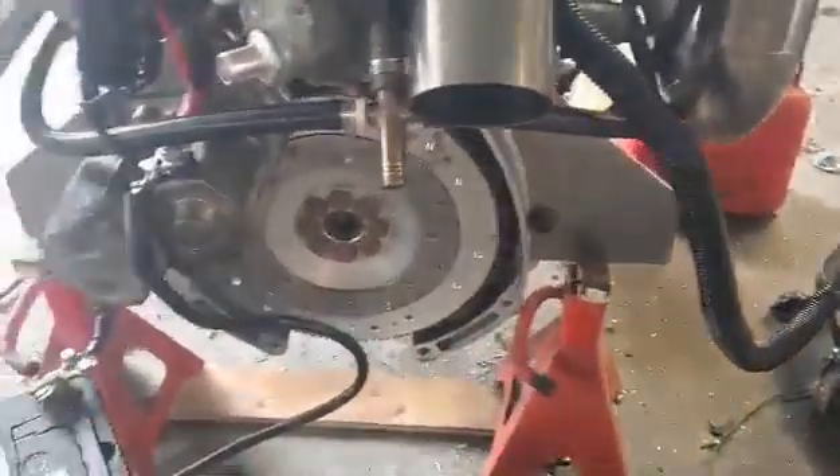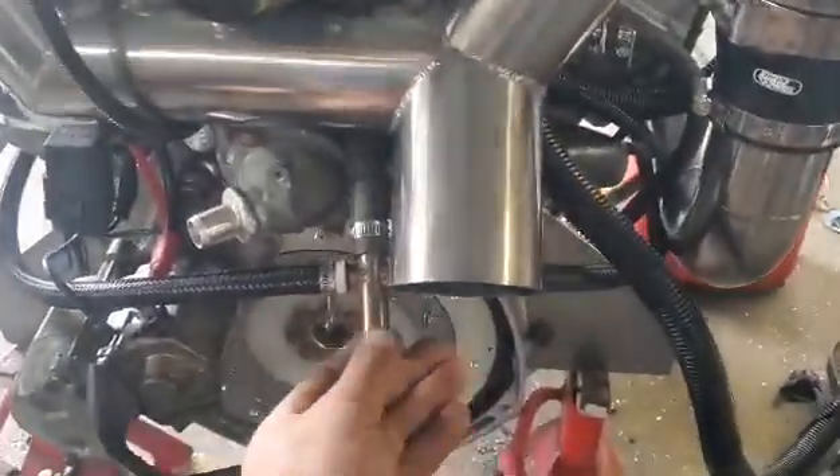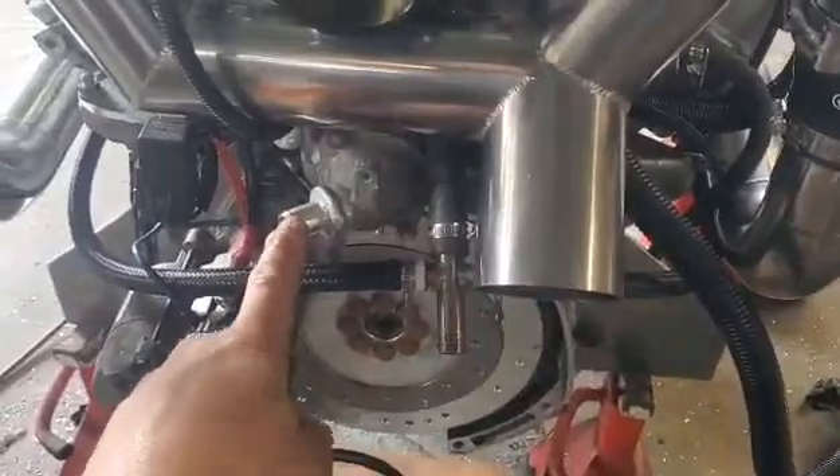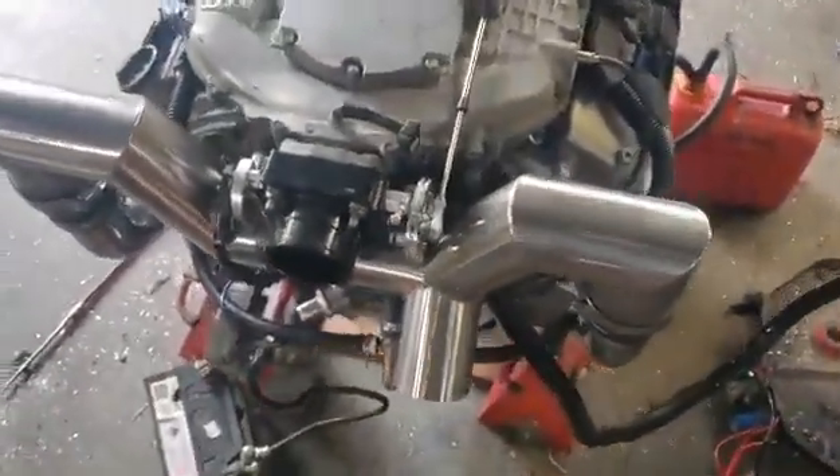The engine mounts will get finished off. For the cooling system, there's cold water in and hot water out — running raw water with the factory thermostat. It mixes up, goes around, and comes out when it's hot. Works well.